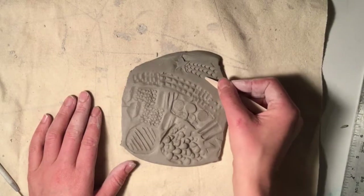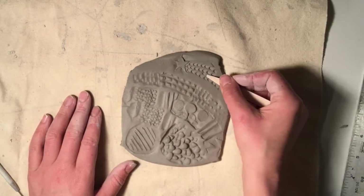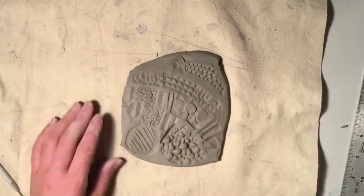Any tool can be turned into a stamp by pressing it into your clay and creating a pattern.